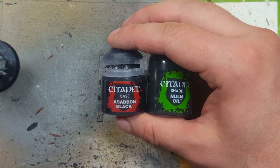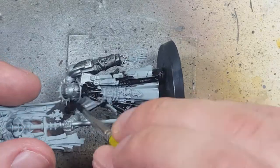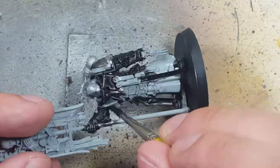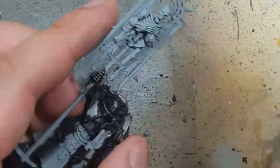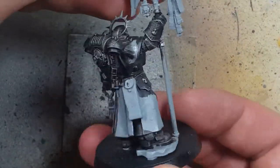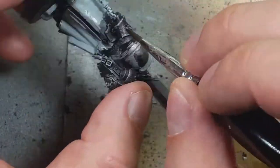Using Abaddon Black and Nuln Oil in a one-to-one mix, we're going to coat the entire armor with it. Use a little water inside just to make it a little more runny. Then going back to Ironbreaker, we do a light dry brushing on all the edges of the black armor. I go back with the wash we created and touch up a few areas that are just too bright and silvery.